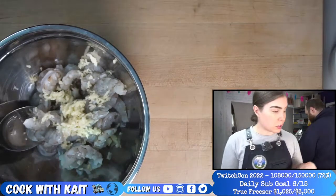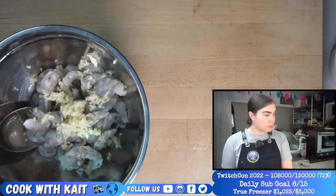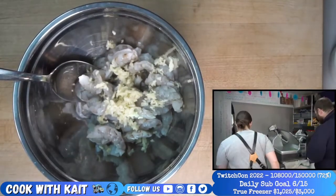So you guys want me to go on a cooking show then? Just hack everyone up. Sign me up. Let's make it happen.